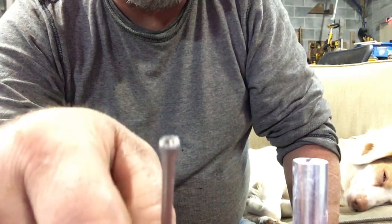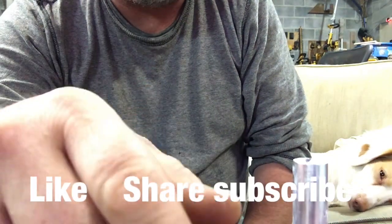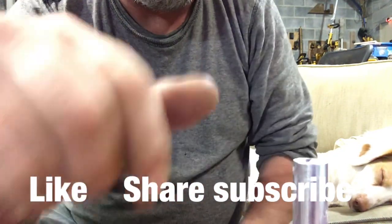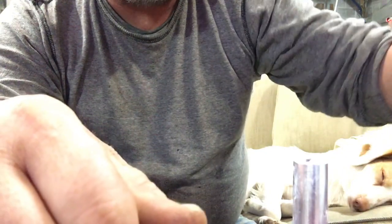Alright guys, hope it helps you out. I'm working on videos — I've just been crazy busy, sorry about that. My last video the battery died right in the middle of it, so I've got to try and get that finished. Alright guys, I'll see you on the next one.